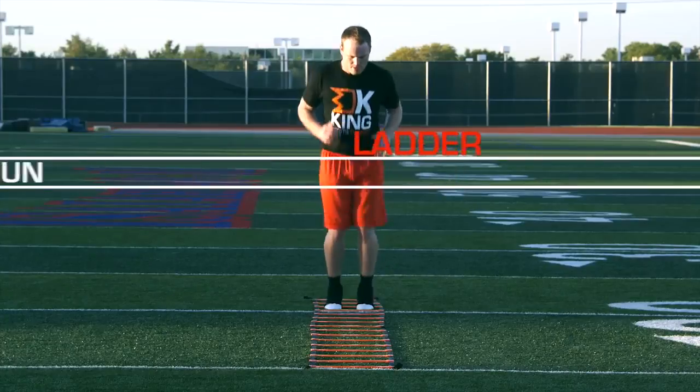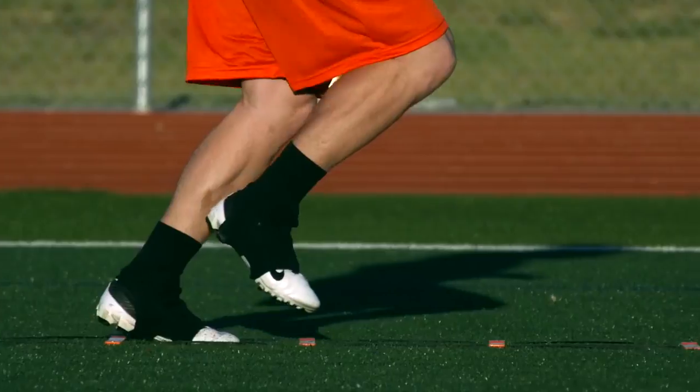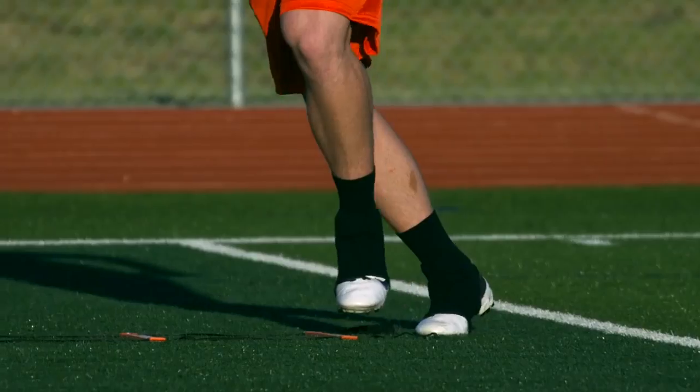Five hops and runs is a great drill because it teaches a very important transition. You do five little bunny hops, landing on two feet on the fifth hop and exploding into a quick one step for the remainder of the ladder.